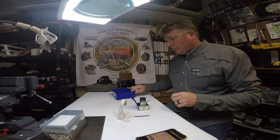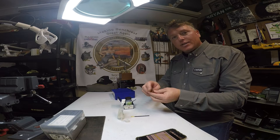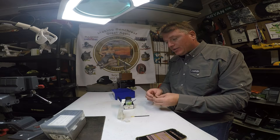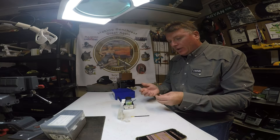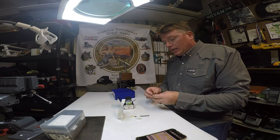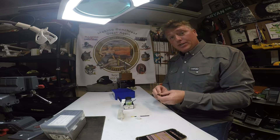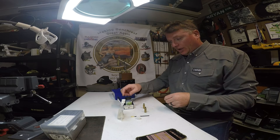We are doing a segment here on lubricating the inside of the case neck. This is something that I've delved into a while ago, trying to see if there's really any benefit to it. And what previous findings found was yes, there is a benefit. You can squeeze a little more precision, and there tends to be a reduction in the velocity standard deviation by using internal neck lubing.